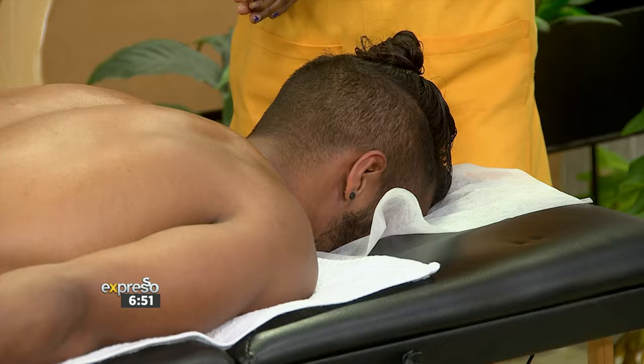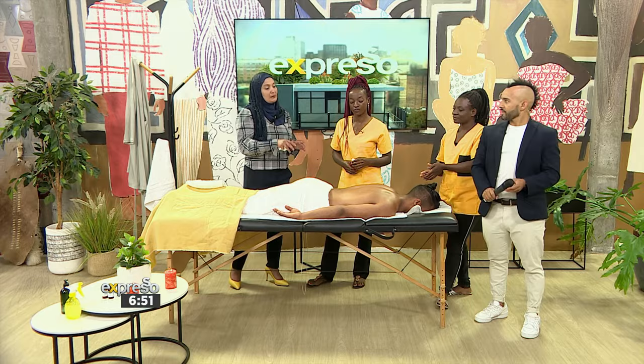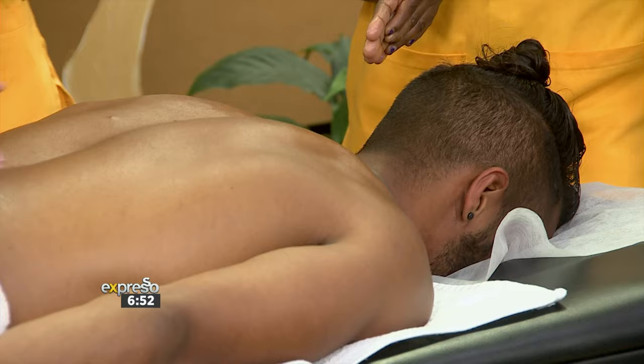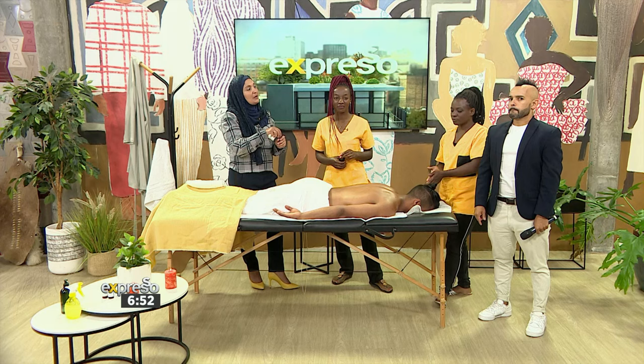It feels like a normal massage session altogether. We're starting off with a mild massage, then it becomes an intense deep massage. After that, we're using the cups to massage as well, and then we will place the cups on specific spots on his back. However, not the spine — we'll never do the spine. Then it will create a suction, and the skin will be pulled up because of the suction.